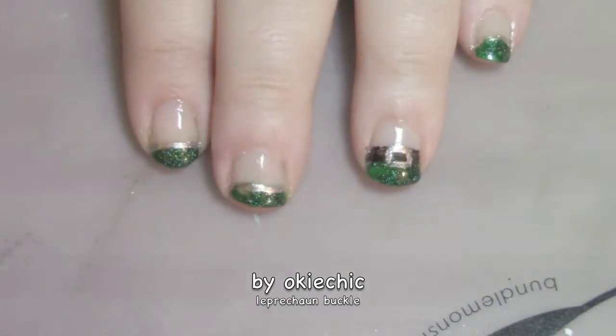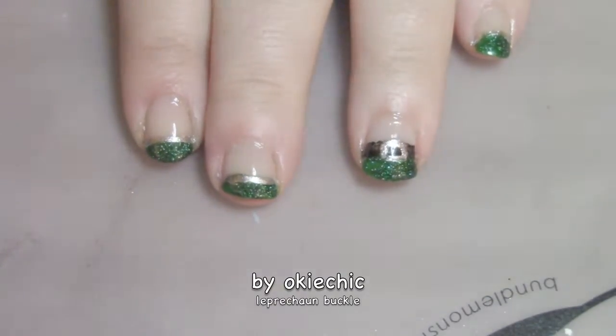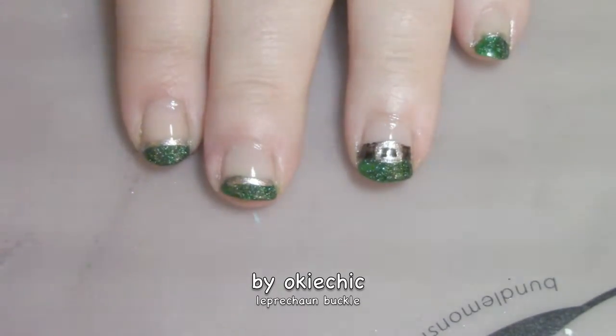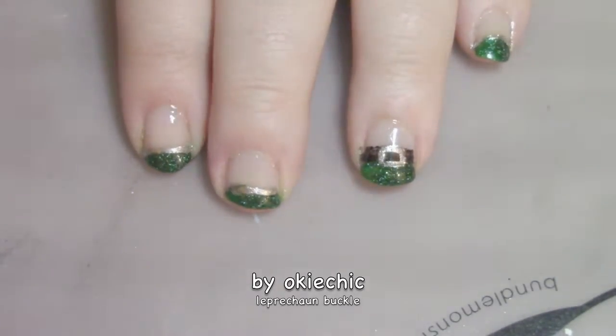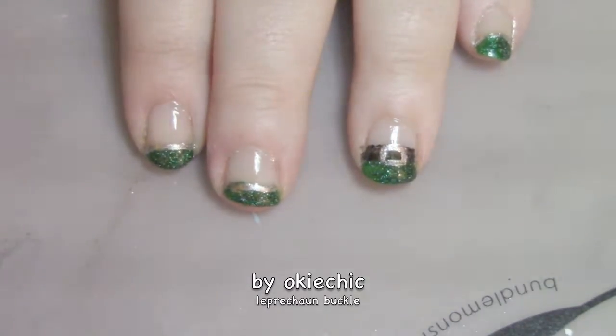Hey y'all, welcome back to my channel! Today I have a last-minute design — it's a leprechaun buckle. This is such a cute design and it does not take that long to do. So if you're needing a last-minute manicure for a St. Patrick's Day party today, you can do this one. Now let's get into it to see how it's done.